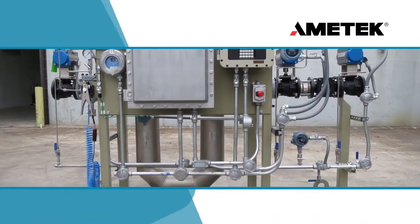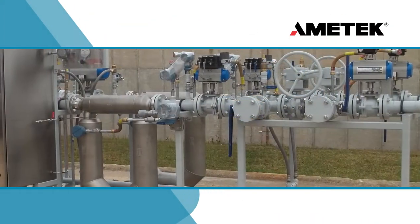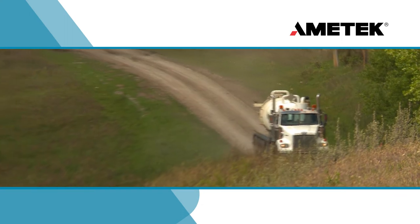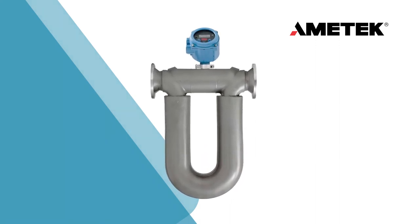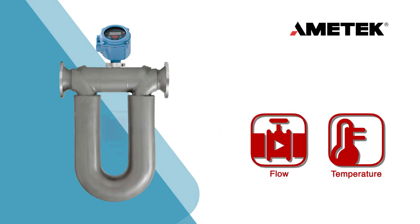Drexelbrook Cut Monitors are a customer favorite on automated well sites with LACT systems, and also for truck unloading stations where oil density changes are a constant source of inaccurate measurements. The Drexelbrook DCM easily integrates into LACT systems that have existing instruments, such as a Coriolis Meter, that measures temperature, flow, and density data.